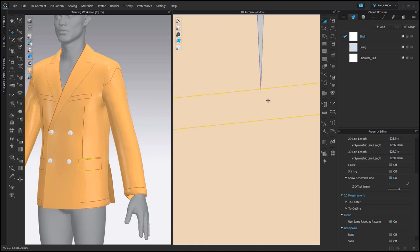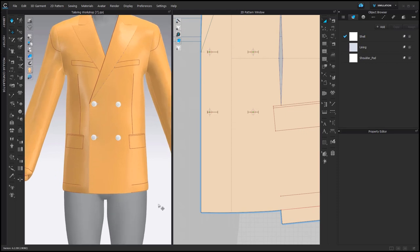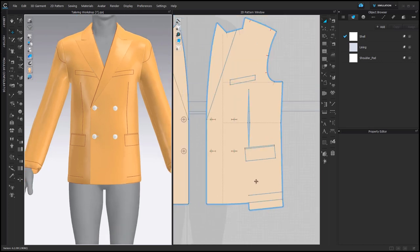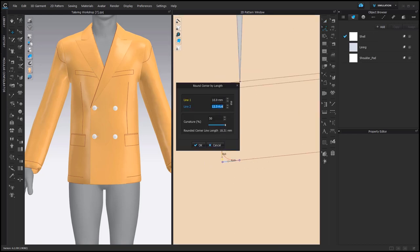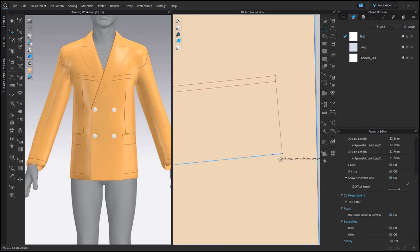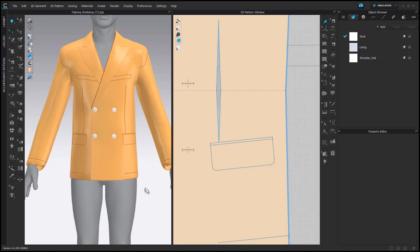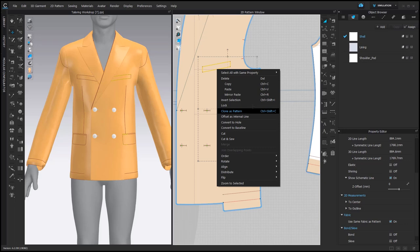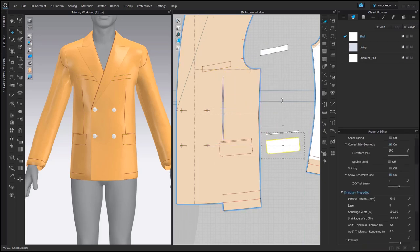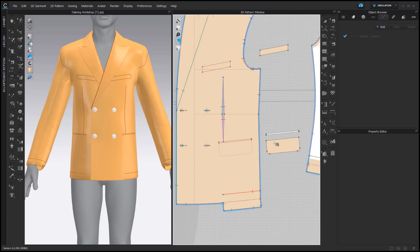Usually the flap has rounded corners, so let's do that as well. Smooth Curve — grab the corner, bring it up, right click, 10 millimeters and 10 millimeters. And the same on the other side, 10 and 10. Now, Transform Pattern — select these 3 shapes, right click, Clone as a Pattern. Now we can add Bond to pattern pieces that need it. The internal shape for the flap we don't need, so right click on it, Convert to Baseline. And then we can start sewing the pockets to those internal shapes.